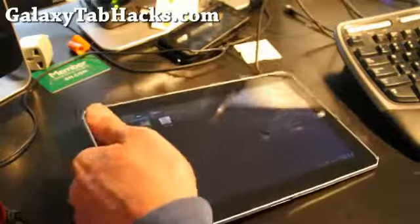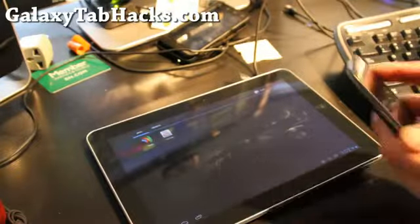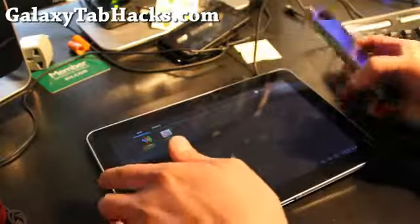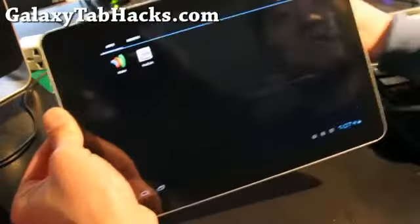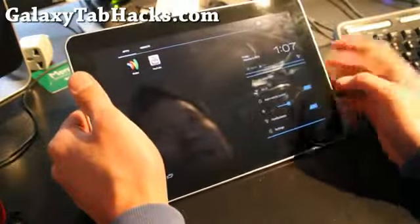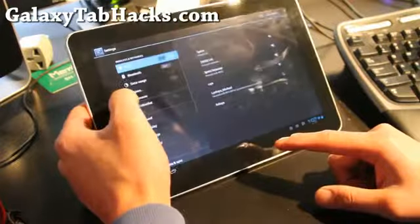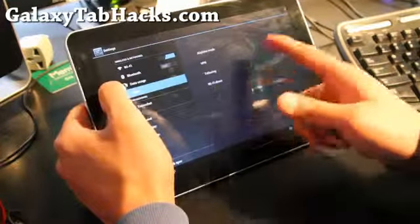Let's try something fun — let me get my Galaxy Nexus and see if it does NFC. I don't think the Tab 10.1 has NFC. Yeah, no NFC for the Tab 10.1, and what's the point of having one anyway? Let's go to Settings again and look at more options. So yeah, there's no NFC.